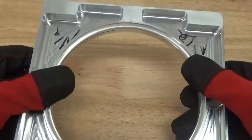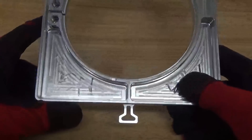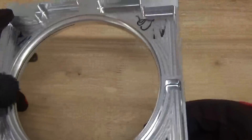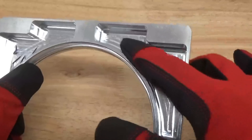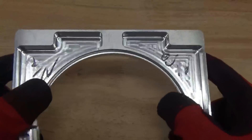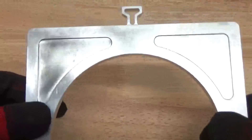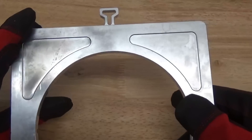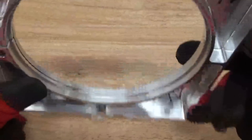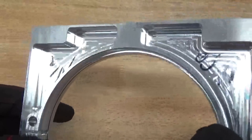Hey guys, John here from Vapor Honing Technologies. Today we are working with some 6061 machined aluminum. What we're going to be doing is prepping this part for type 2 anodize after we process it here in the wet blasting system. What we're looking to do is give this part a nice, smooth, consistent surface finish — a nice aesthetical finish so that this part comes out very nice after anodizing.